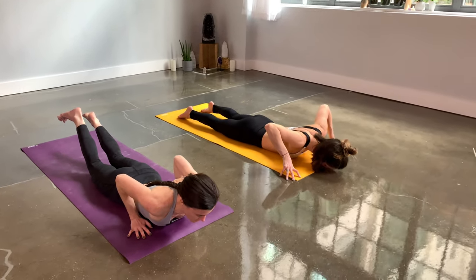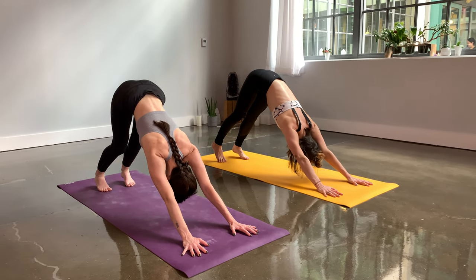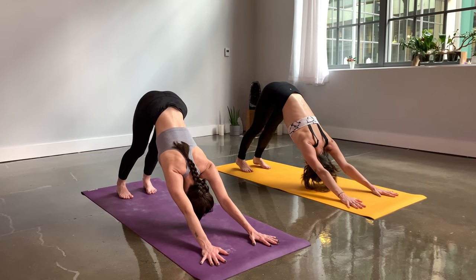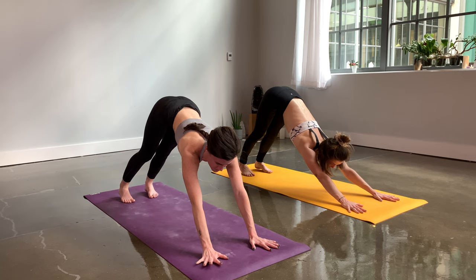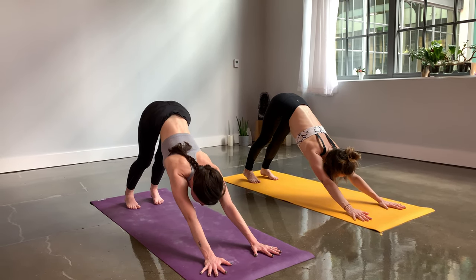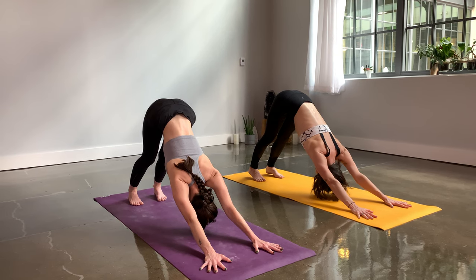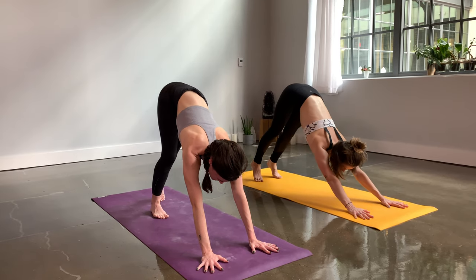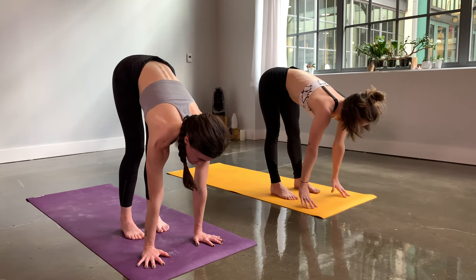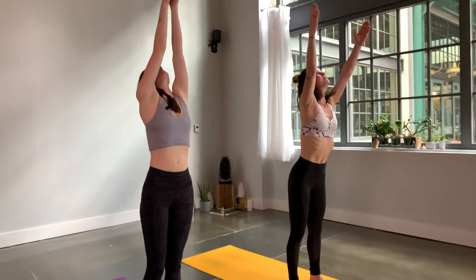Tuck your toes and use your inhale to lift up to high plank on the knees or the toes, then press back to downward facing dog. Take three breaths — in through your nose, out through your nose. Lift your gaze to your fingers — notice if your knuckles are lifting and your fingers are not fully connected to the mat. Make that connection and then relax your head and neck back. Take another long inhale, fully exhale. Gaze forward, walk your feet to the top of your mat. Half lift, draw chest forwards, forward fold, extended mountain. Samastitihi.